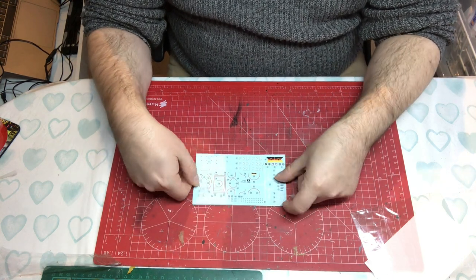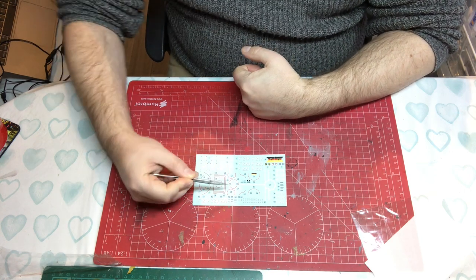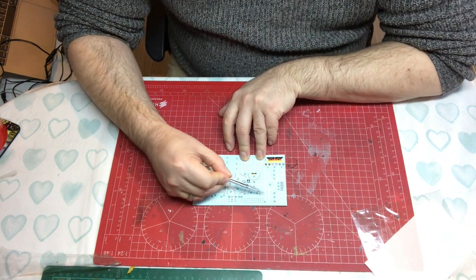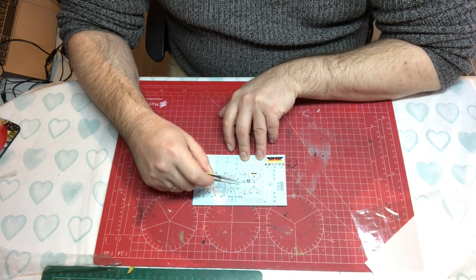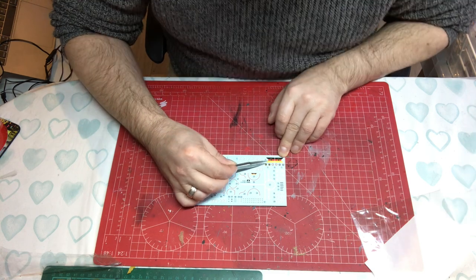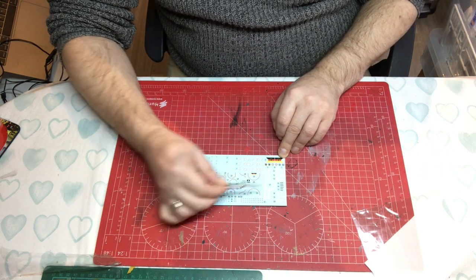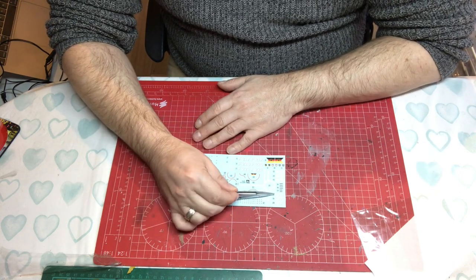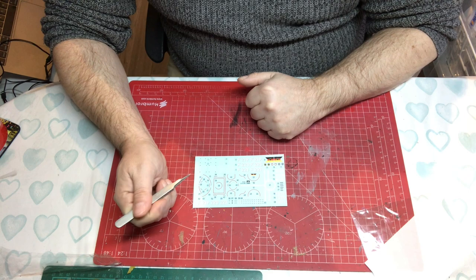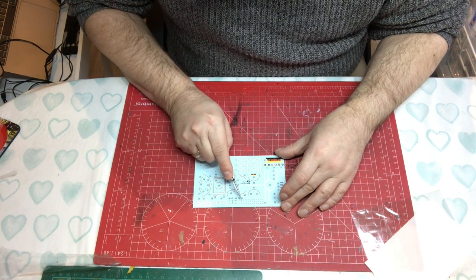Looking at the decals, we've got a lot of deck markings — all these reds — which is lovely to see and will add a lot of interest. We have flight deck markings, which will be interesting to see how well they go on given the textured surface. There's a flag as a decal which looks okay, and different coats of arms for the bow depending on which ship you do, plus flight deck identification letters, pennant numbers, and ship's names.